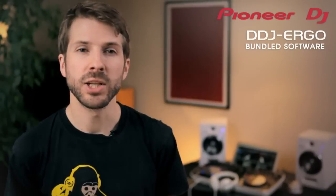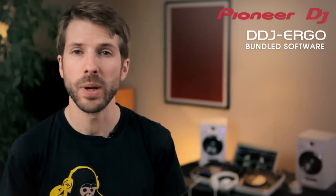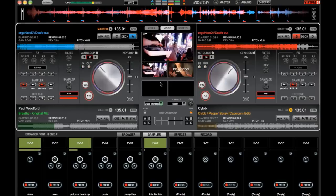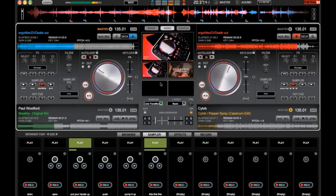Pre-mapped and ready to go, Virtual DJ LE lets you mix audio and video on up to 4 decks and add multiple effects, samples, looping and even video effects and transitions. Virtual DJ is one of the most easy to use applications on the market with the widest functionality for bedroom DJs, party DJs and mobile DJs.